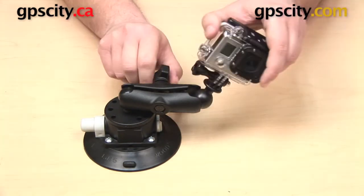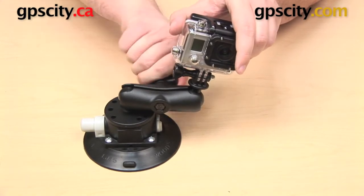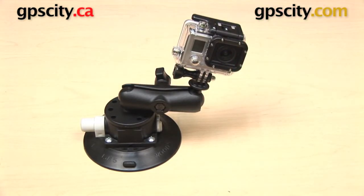So that is a quick look at the Ram Mounts vacuum suction cup mount for the GoPro Hero series. This is the RAV-B-166-GOP1.